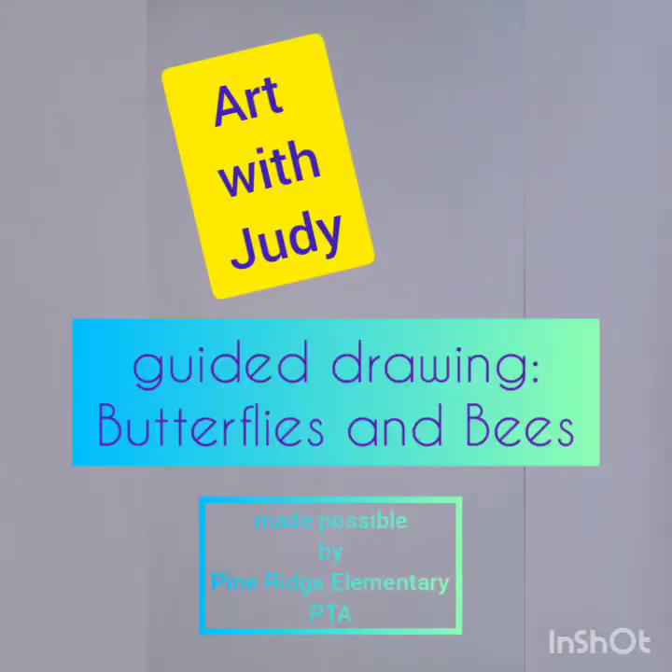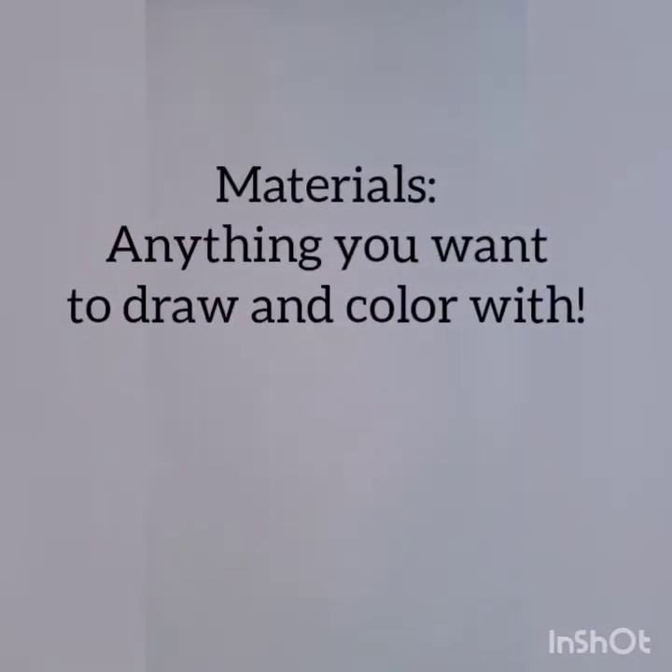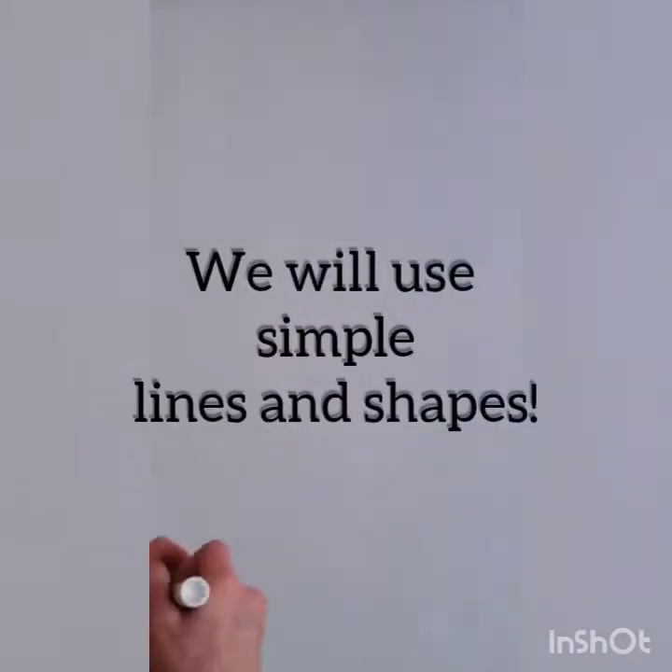Hi, it's Judy. I have a fun guided lesson today featuring a few of our pollinators. Using any drawing tool, let's start with bees.